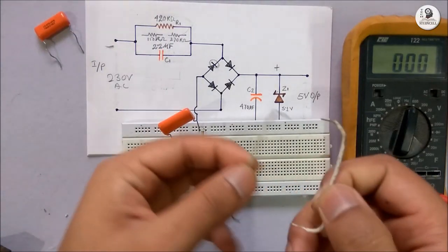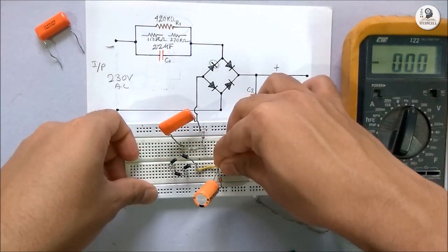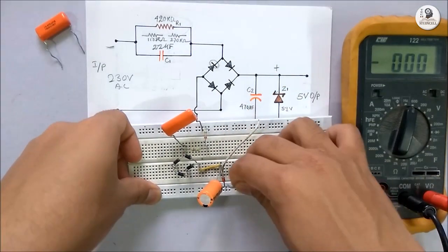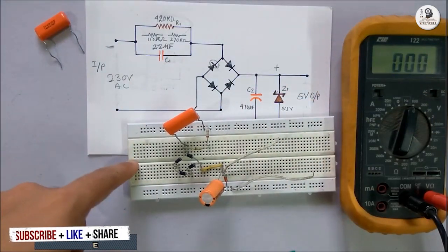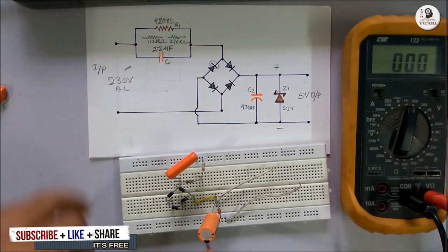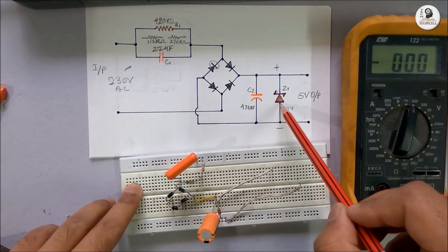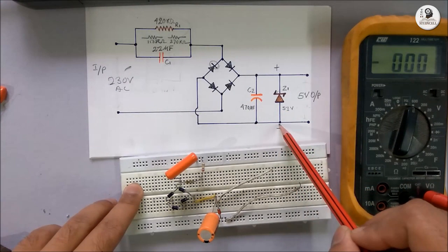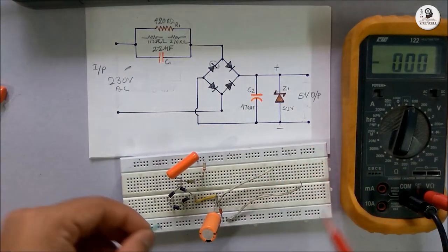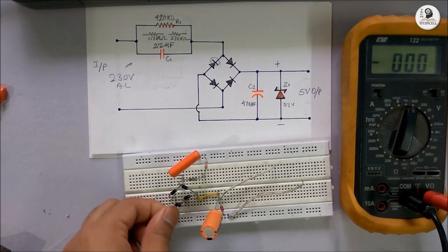With the help of these two connecting wires, I will supply some load to show you how the circuit is working. For the negative terminal of the output, I have used this rail, where I have connected the negative terminal of the capacitor and the anode of the Zener diode. I have to connect the bridge rectifier with this negative rail of the output, so with this connecting wire I am connecting the negative terminal.